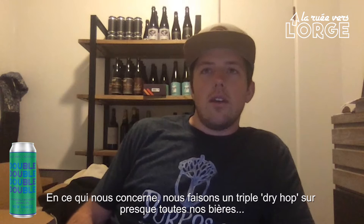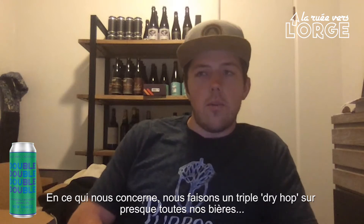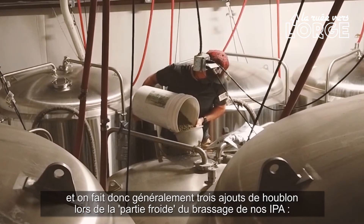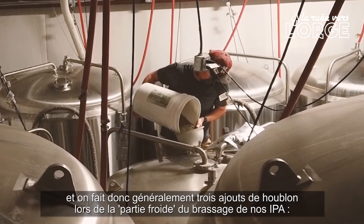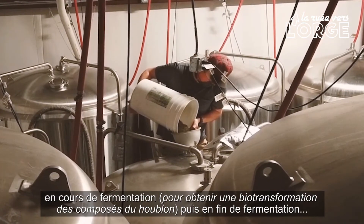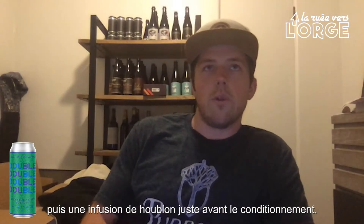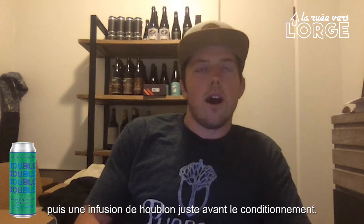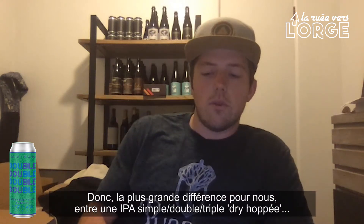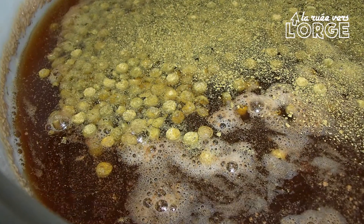We actually, to an extent, triple dry hop almost all of our beers in that we generally do three hop additions in every IPA that we make on the cold side — a biotransformation addition, an end-of-fermentation addition, and a just-before-cold-conditioning hop infusion. So the biggest difference for us when talking about single versus double and triple dry hopped IPAs is the amount.